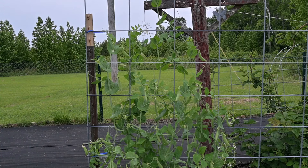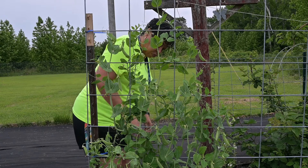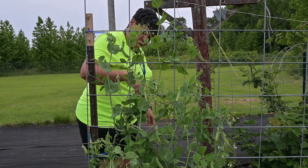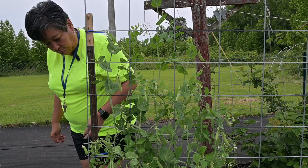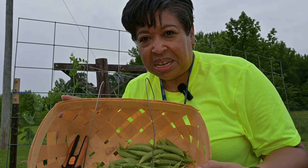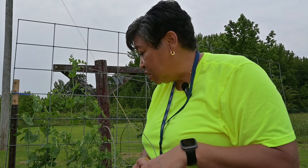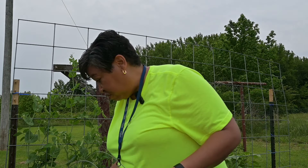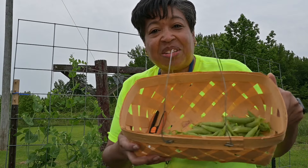I'm going to go around on the other side and see what I can find. Here are my sugar snap peas — this is just one harvest. This is my first harvest from these, and I left some here that are not filled out yet. They will fill out and I'll come back and harvest them too. I'm excited about these.